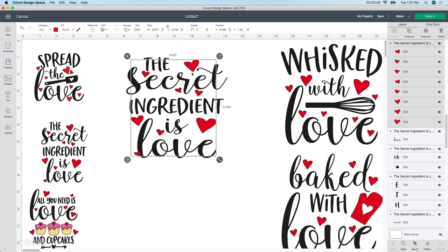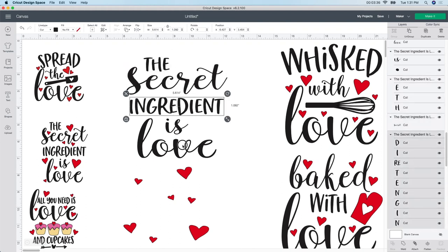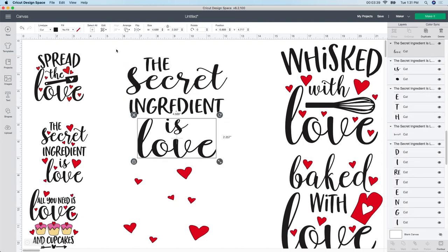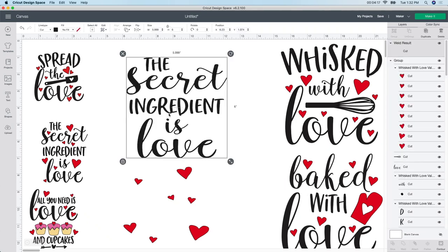I'm going to move the hearts aside for now. To get all the text together - "The secret ingredient is love" - I select all of them together, then instead of pushing Attach, I push Weld. The reason I use Weld instead of Attach - I made this mistake many times, I hope you learn from me. If you push Attach and cut this out, there are little pieces attaching the letters together that will all have little cut lines. So instead of Attach, you want to Weld. Push the Weld button - it won't change anything visually, it just welds it together so you don't get those little cut lines.